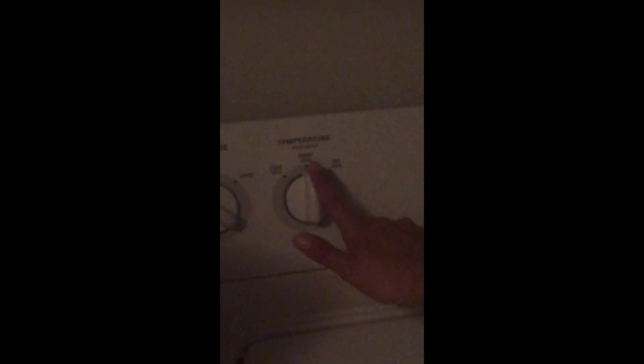Next you're going to find the knob that tells you the temperature. Because our clothes are light, we're going to change ours to warm cold because they won't bleed together.